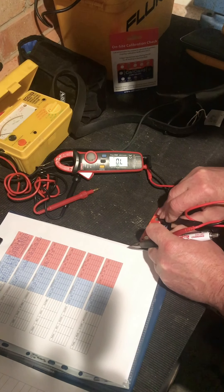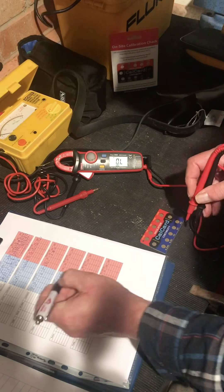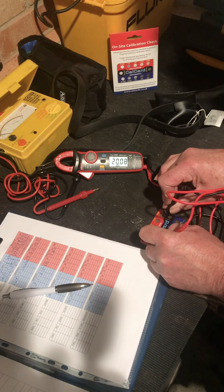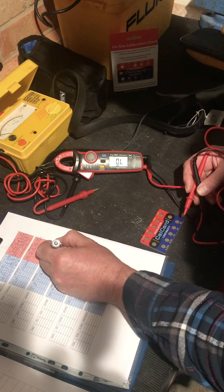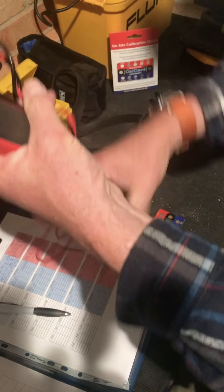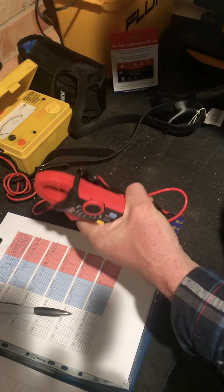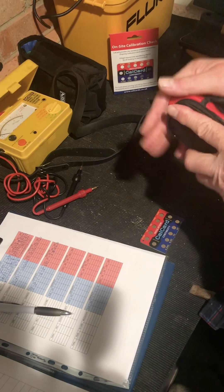And the 20 meg - 20.03. So for a cheap clamp meter, that is more accurate than the multifunction tester. So next on my list is the old CM multimeter.